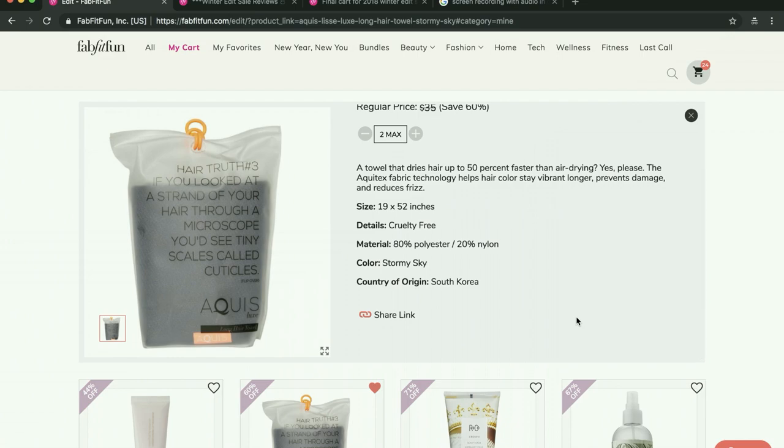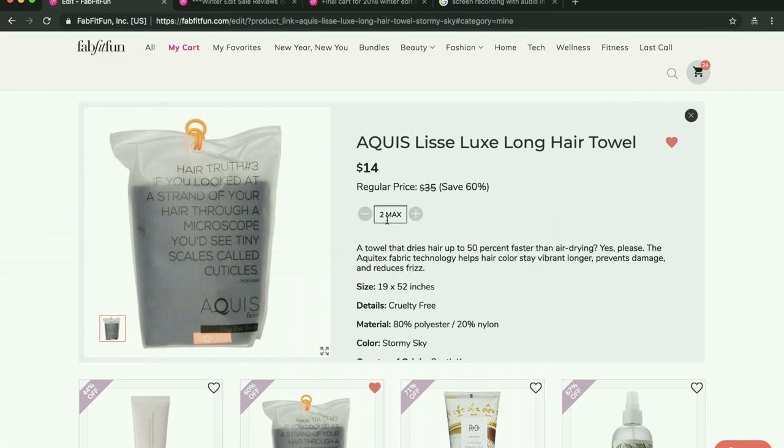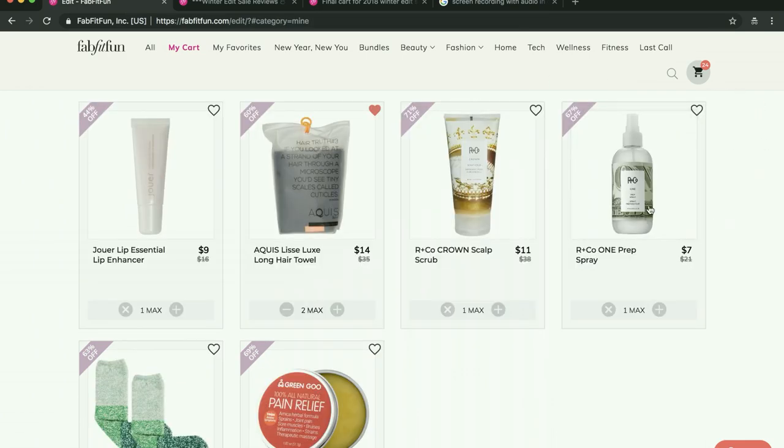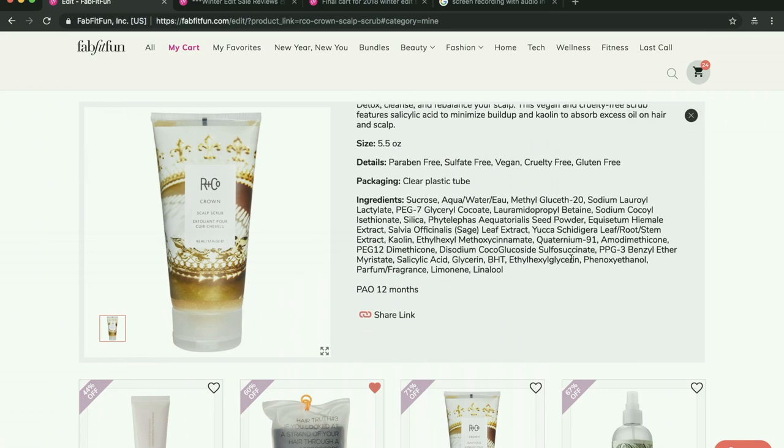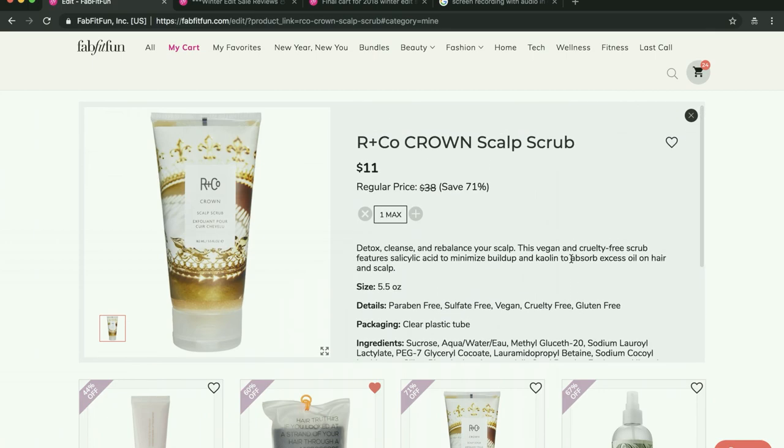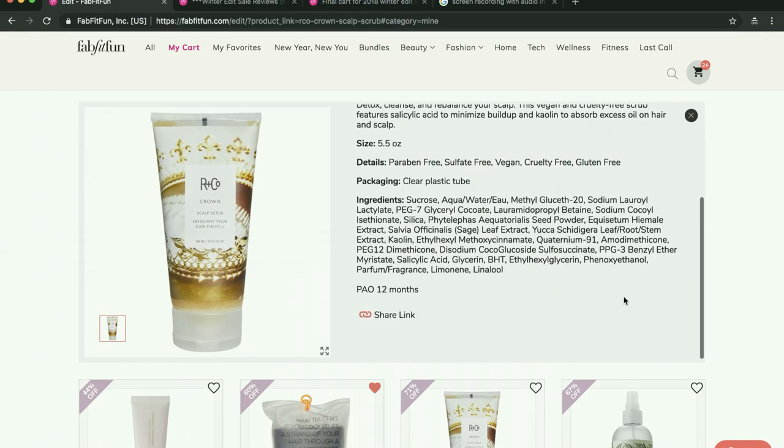These hair towels are pretty awesome — I've actually known about this brand for about 20 years. My aunt got me, my mother, and my sister one of these hair towels 20 or so years ago for Christmas and I've had it ever since and loved it. It works so well, so I'm excited to see them still around on the FabFitFun page. I'm getting two because I'd like to give one to my sister-in-law. I really, really want to try some R&Co products — I've never even heard of a scalp scrub before. People were raving about it on the forum and in online reviews, and R&Co is cruelty-free. I'm going to double check on the Murad though, because I read they might be owned by Unilever, which would make them not cruelty-free.